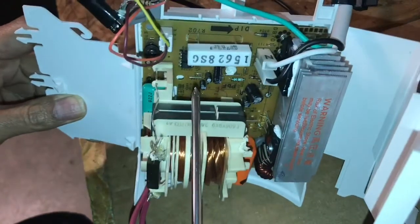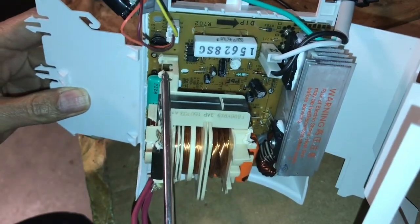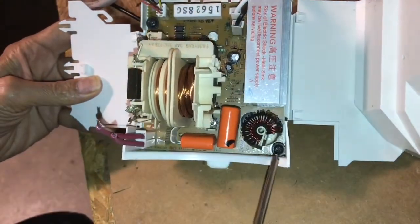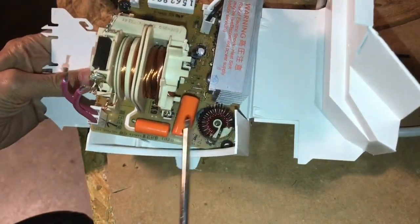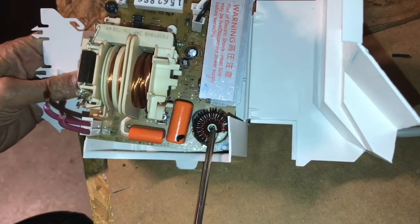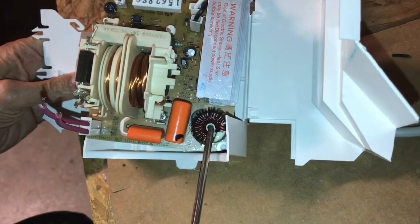You can't actually see the driver circuitry on this side of the board, so I'm going to unscrew the board and show you the back. Before I lift the board completely up, let me show you a couple more things. This is an RF blocking choke, so this stops RF from getting back into the mains outlet.